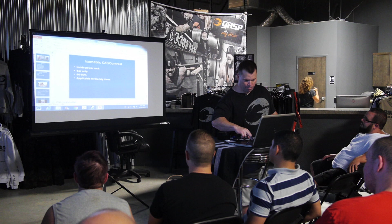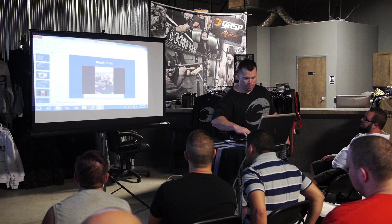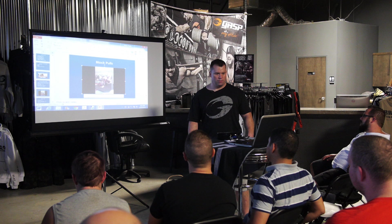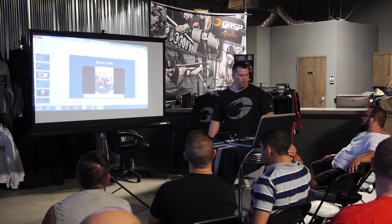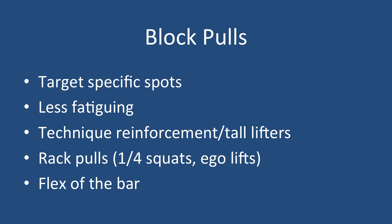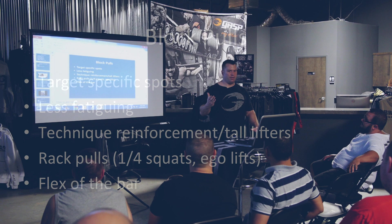Block pulls — we talked a little earlier about rack pulls; this is block pulls. These are about six inch blocks off the floor. Why would we do this instead of a rack pull? It seems like a hassle to set up. The main reason is the flex of the bar. Block pulls can be used to target specific spots.